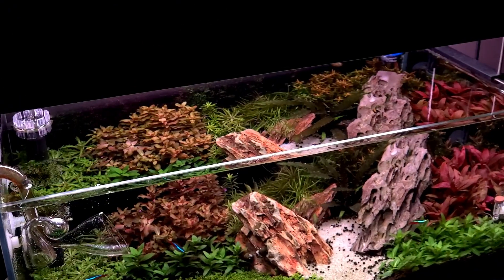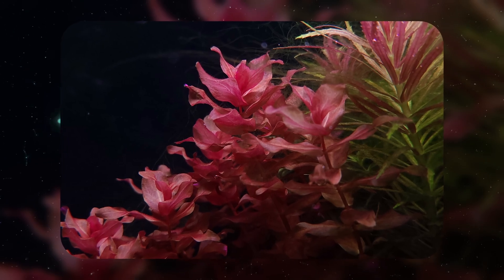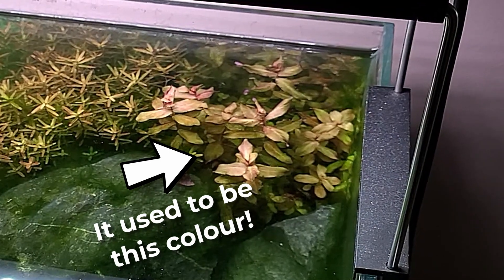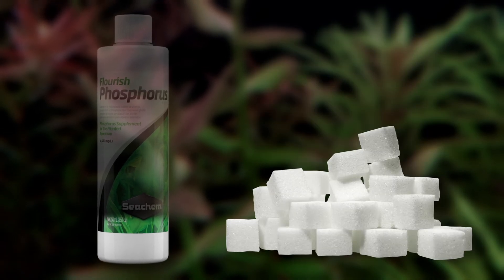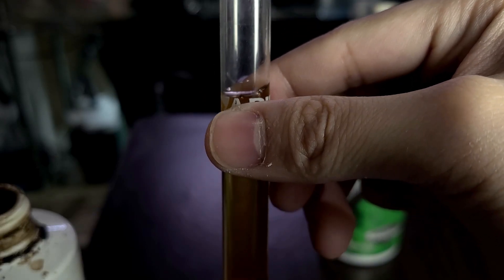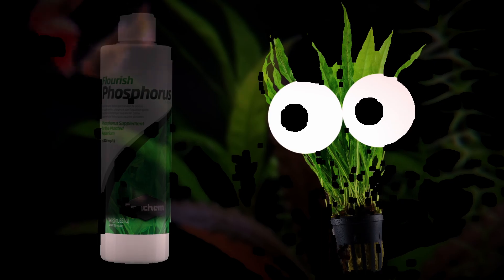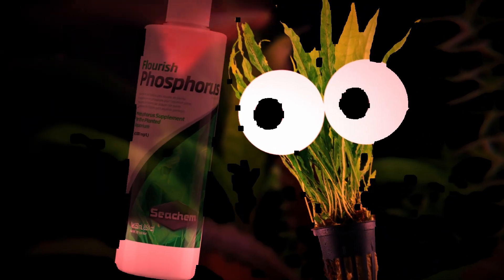This is exactly what I did in my old 12-gallon setup, where I got Rotala Macranda to get this red — and this hasn't been color-adjusted in any way. As for phosphorus limitation, this can lead to the accumulation of sugars, which in turn can cause the development of anthocyanin. Furthermore, if iron and phosphate are dosed together, they usually form a precipitate and make both unavailable to plants. This may give off the impression that dosing iron helps, but it's more the phosphate deficiency that's stressing the plants.